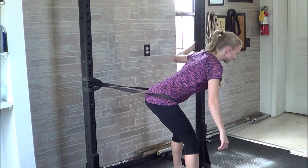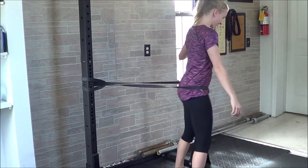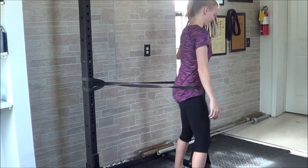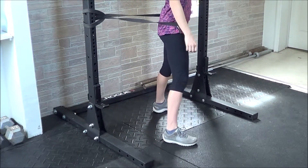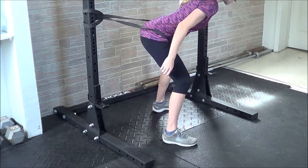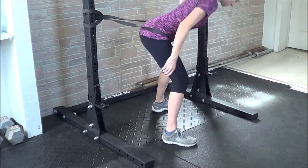Grab on to whatever you've chosen to hold, then thrust the hips forward and allow them to move back. Keep the knees soft the entire time. Try to feel that the majority of the work is being done by the glutes, though if you are trying to focus on the hamstrings, you can tighten up the back of the legs as well as you move your hips forward.